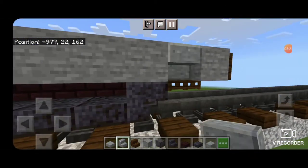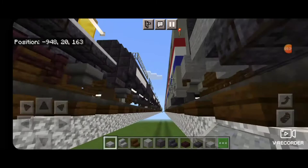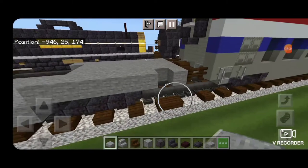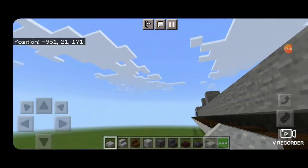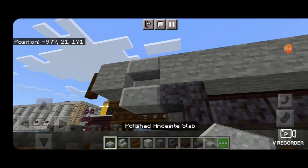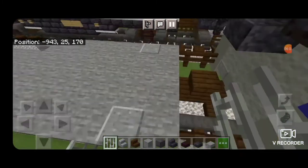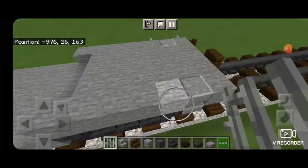In these corner gaps there's a little step ladder, so place an upside down andesite stair and an andesite slab underneath it and do that in all four corners — upside down polished andesite stair and then a polished andesite slab underneath it. Then we're going to put iron bars on each side of all of these corner ladders — two iron bars on each side.